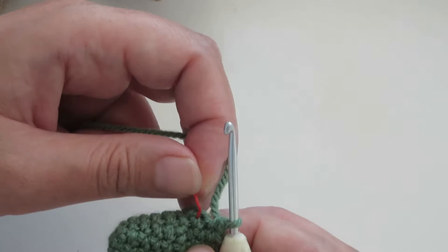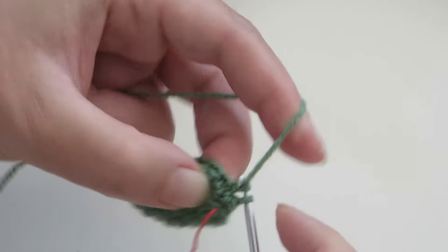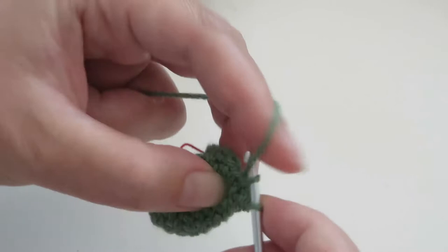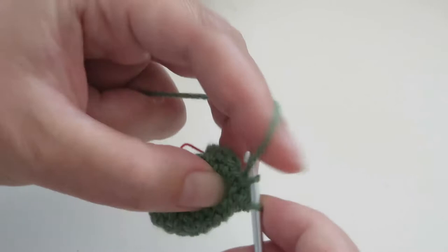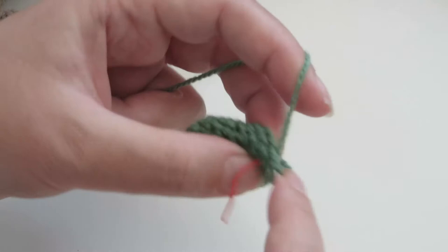Round nine: single crochet around. At this point we should have 15 stitches. One, two, three, four, five, six, seven, eight, nine, ten, eleven, twelve, thirteen, fourteen, fifteen.